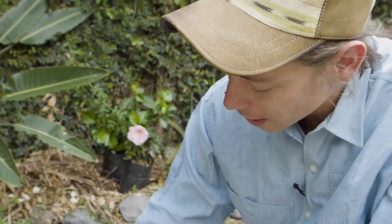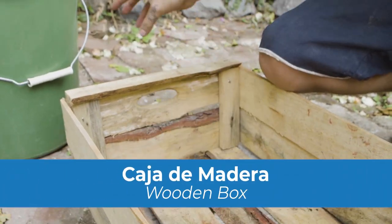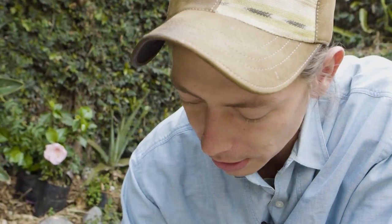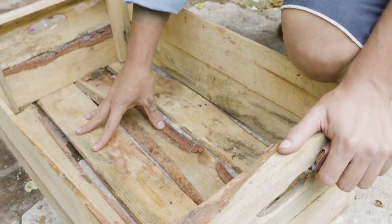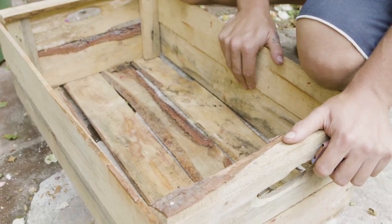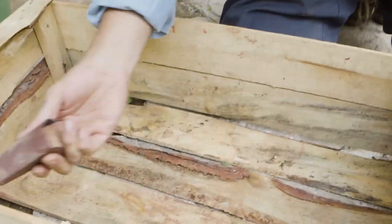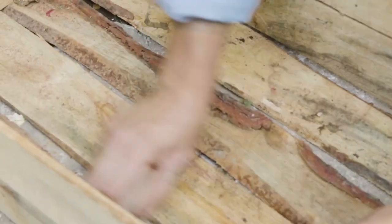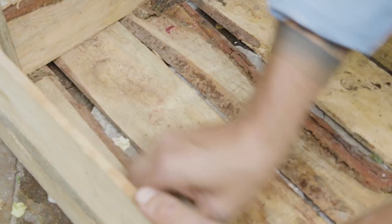We have this wooden box that people use in the markets to sell tomatoes, so it's very light wood and sometimes it comes a little bit dirty. Since it's something we want to keep at home, we need to clean it properly because in a public place we don't know if there are some chemicals put on the vegetables. Everything we're going to do today is going to be organic, so we'll clean it and then put some wax to protect the wood.